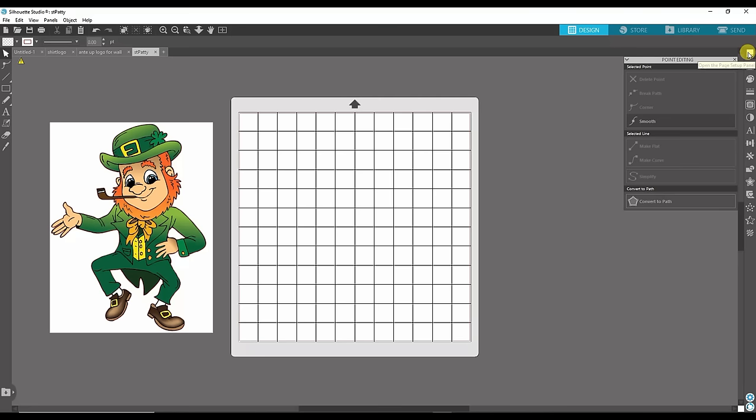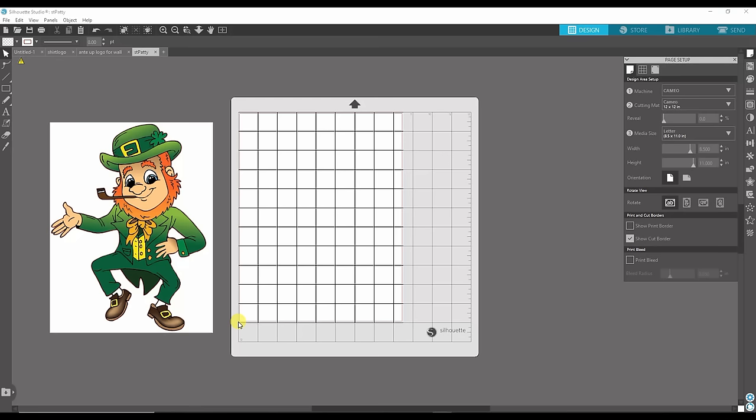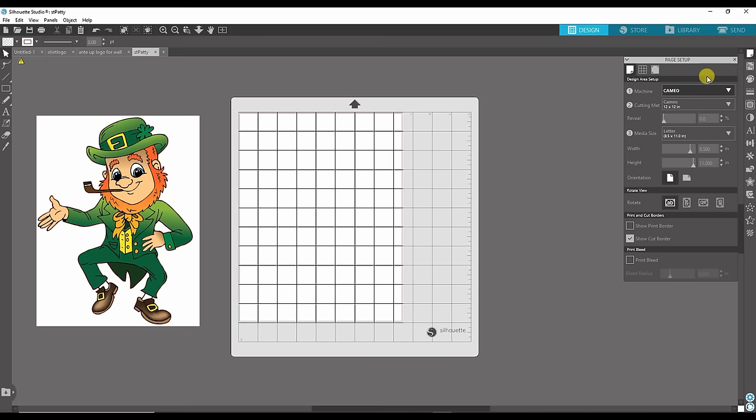Now I'm going to print this on an 8.5 by 11 sheet. I'll go up to Page Setup — the first icon that looks like a piece of paper with a folded corner — and set up my page to successfully print and cut. I'm using a Cameo with a 12 by 12 cutting mat. The media size — meaning what am I cutting and what size — I'm going to cut an 8.5 by 11 inch sheet of printable heat transfer. I'll select 8.5 by 11 and it will highlight in white exactly where I can place my image.